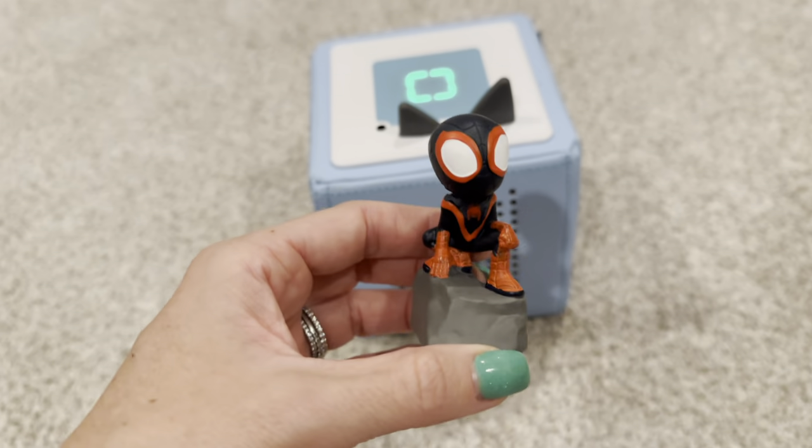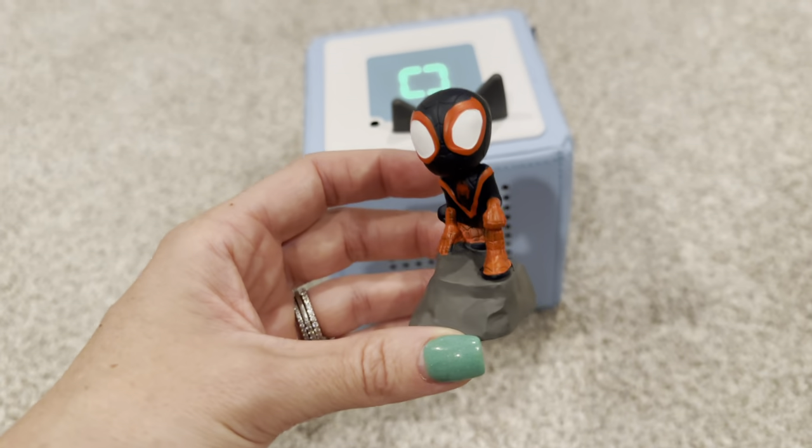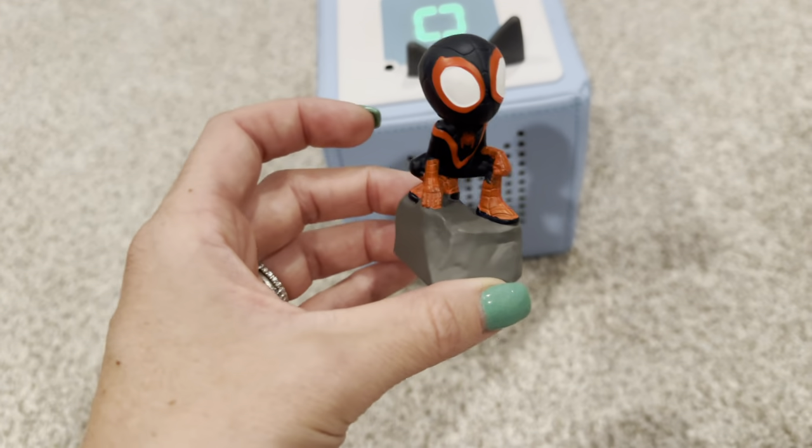My son will sit with this during quiet time or in the car for the entire run time of 39 minutes. So overall, it's a great Tonie. Highly recommend the Spin Tonie from Spidey and his Amazing Friends.